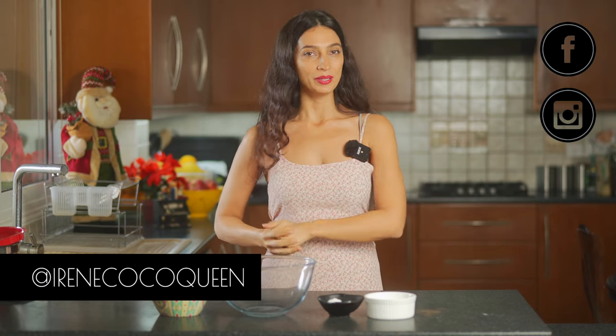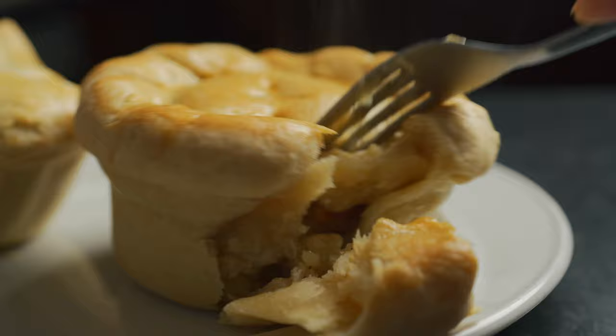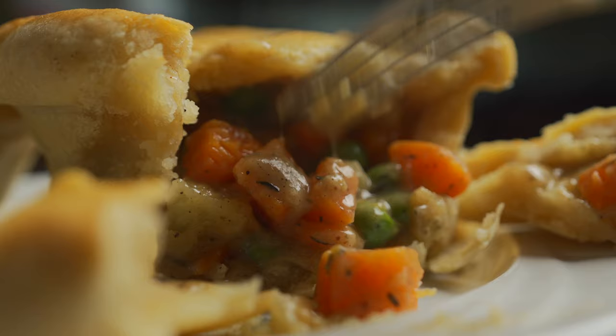Hi Starseeds! Welcome back to Irene the Cocoa Queen. Today I'm going to be showing you guys how to make veggie pot pies. These are really delicious with a flaky crust and a nice creamy vegetable interior. This recipe is very special — you can cook it for your guests on Christmas and it works really well for any type of holiday.